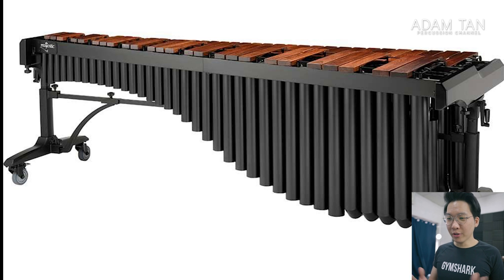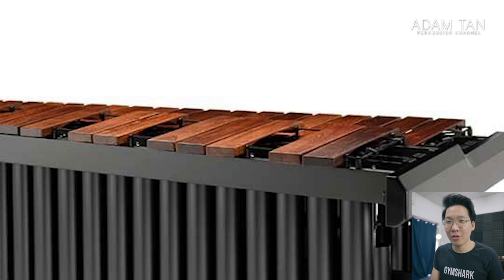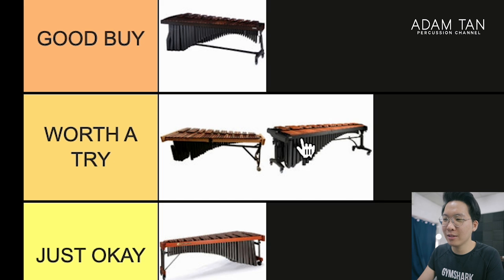Majestic Concert Black. I've played Majestic Concert Blacks at PASIC — I thought it was okay, but not outstanding. The sound profile to me sounds kind of hollow; it doesn't have that deep warmth I prefer. Some people like that more hollow, bright sound for articulate pieces. The bar spacing is definitely wider compared to brands like Marimba One, Yamaha, and Adams. It's not a bad instrument — still a little more interesting than the Bergerault. I do like that it's all black, which is kind of clean. For the Majestic people out there, I'd say it's Worth a Try.